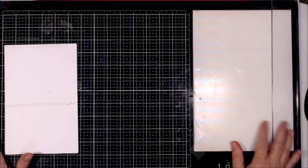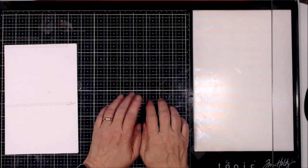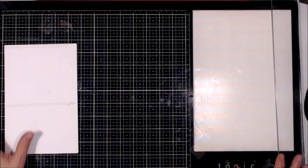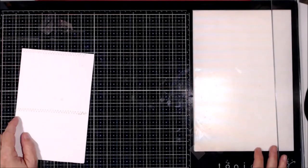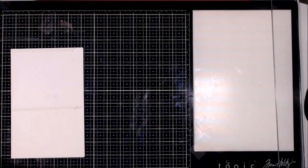My husband, who was so sweet at Christmas, got me this mat. The only problem is that it's kind of dirty. But you know what? That just means it's well-loved.